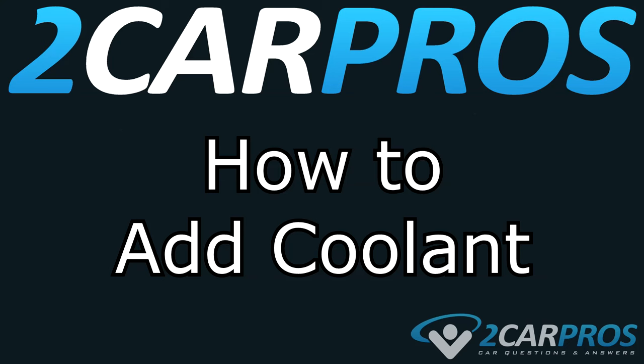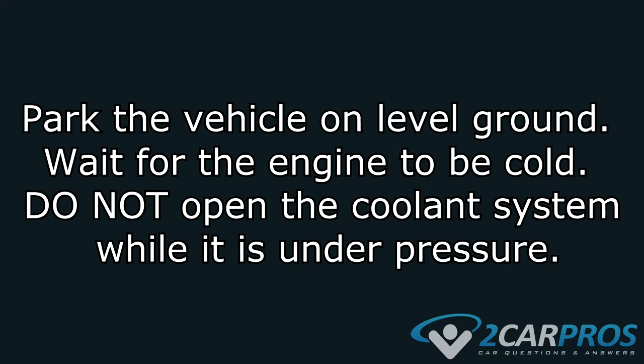Hello and welcome to 2CarPros. Today we're going to show you how to add coolant to your cooling system. Before we get started, we're going to make sure that your vehicle is parked on level ground and the engine is cool. Do not open your coolant system while it's under pressure.